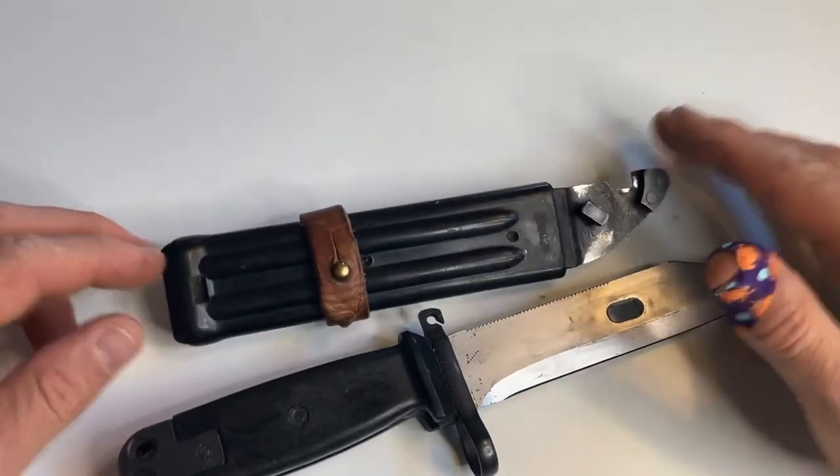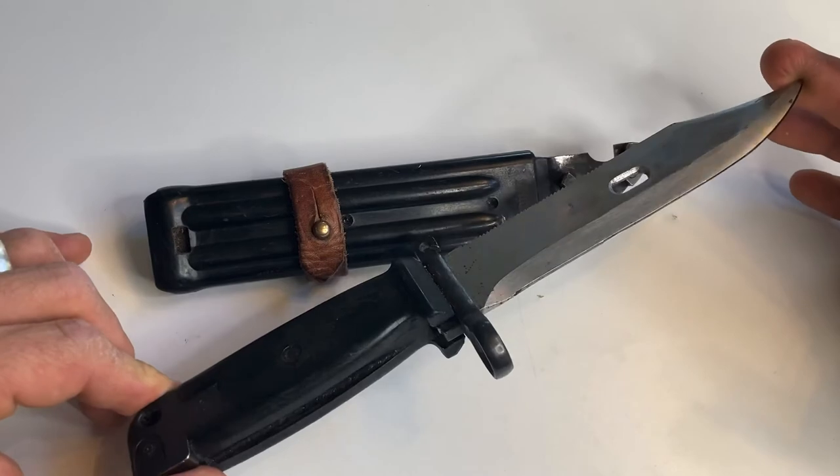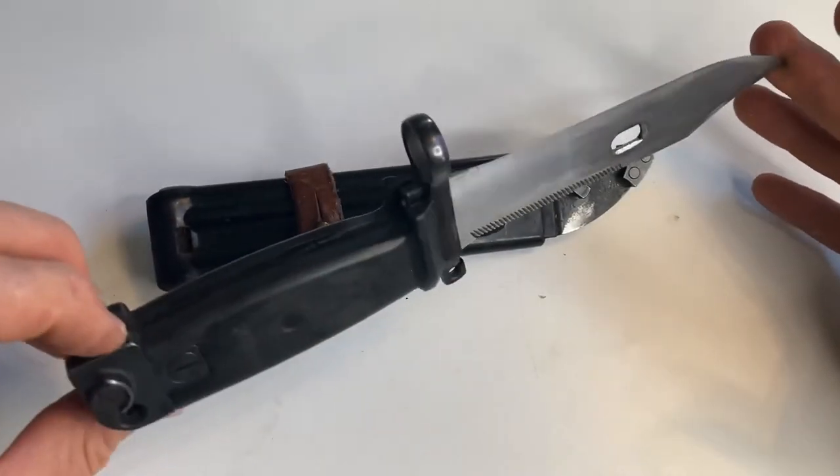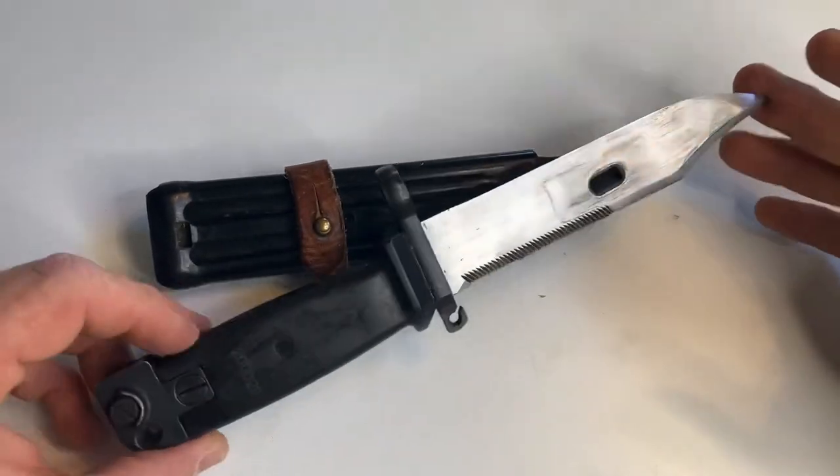Anyways, let me know if you guys have any questions or if there's any other knives you'd like to see. Once again, it was a cool Yugo original military bayonet. See you guys later. Bye.